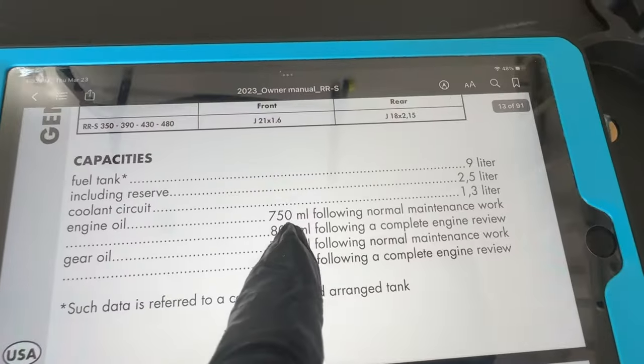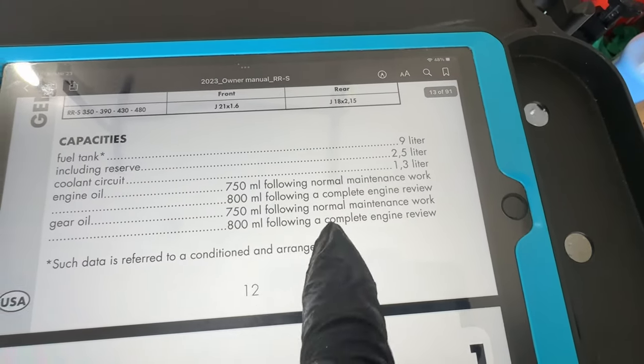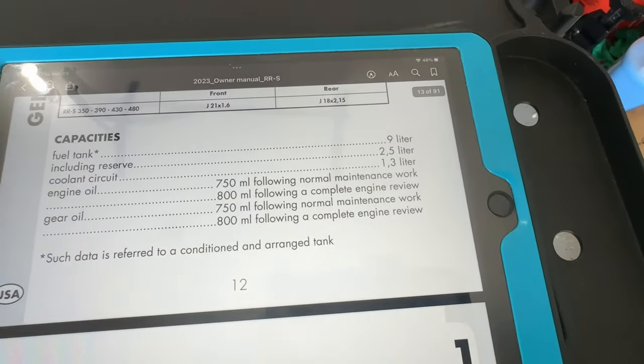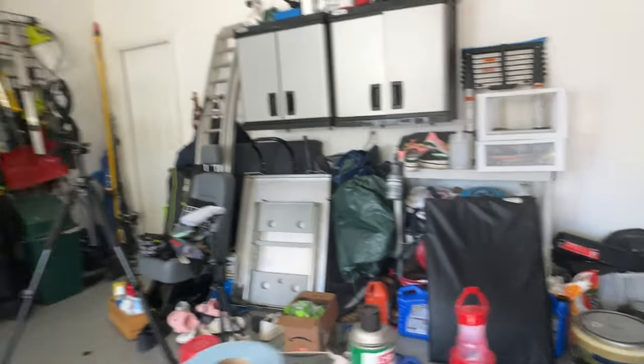We're going to measure out a little bit less than 750 milliliters here. That's the feel when you're doing maintenance. That's our first 500 milliliters.